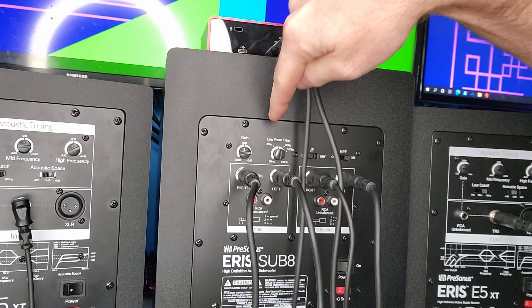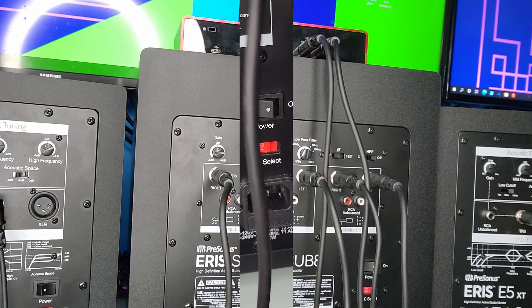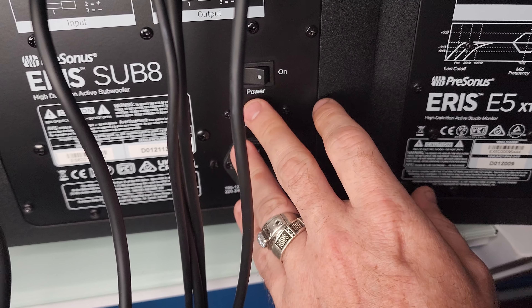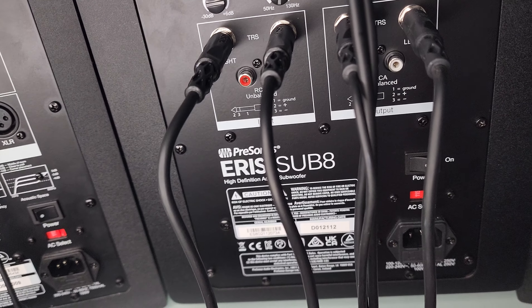To recap: you are coming from your output on the audio interface going to your input on your subwoofer, then coming from your output on your subwoofer going to both speakers. If you have powered speakers you're gonna have to plug these in and power them on, and you have to have your subwoofer powered on to get sound to run to your speakers, so keep that in mind.